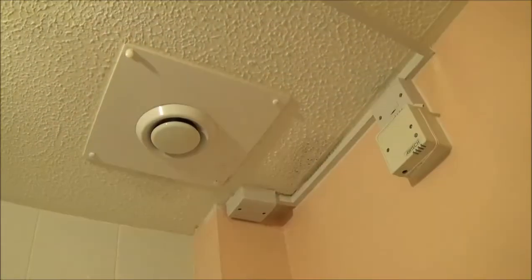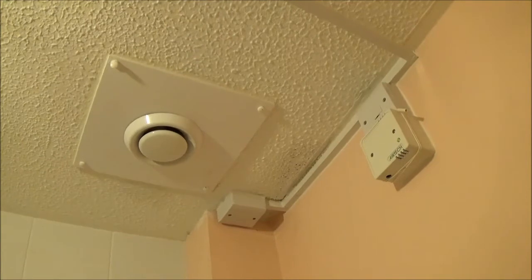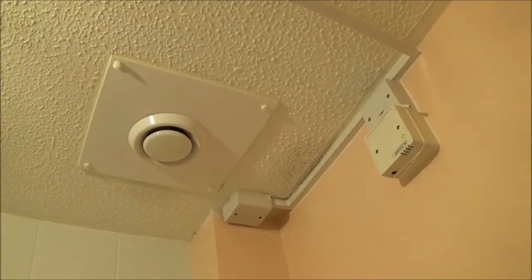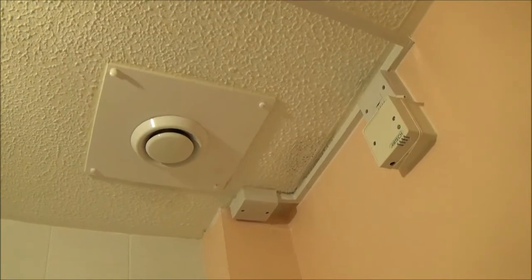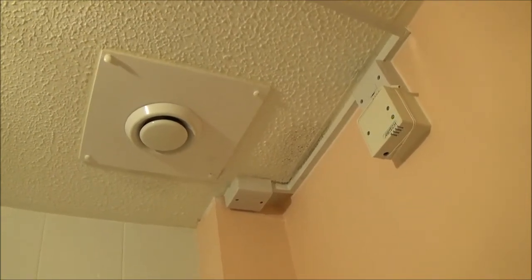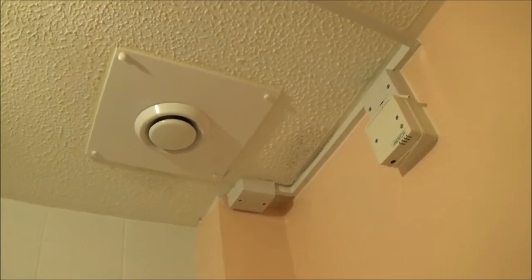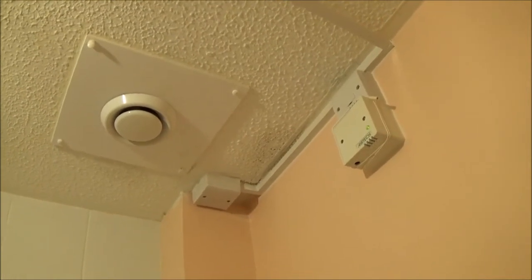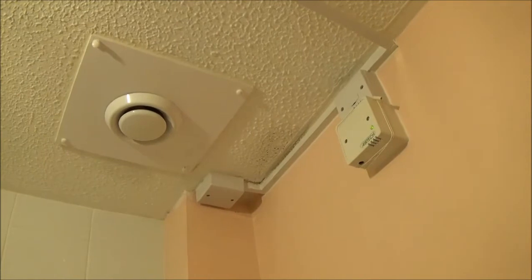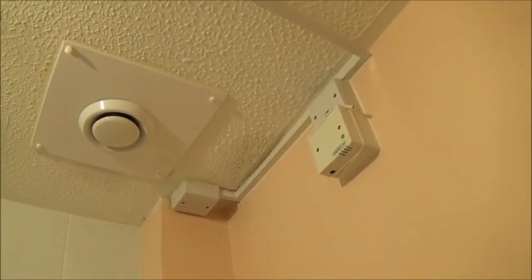This is the bathroom I'm working on. There's a few issues with it — condensation and mould problems. As you can see there's an extractor fan there, but there are no windows in here or in the hallway. It's got a few issues with the woodwork going yellow and, like I said, mould on the ceiling.